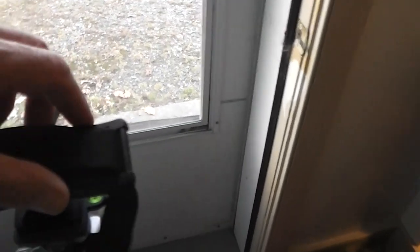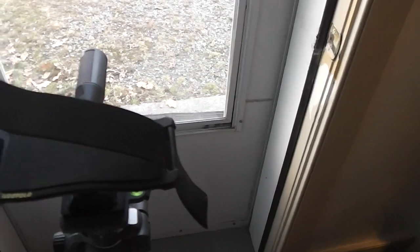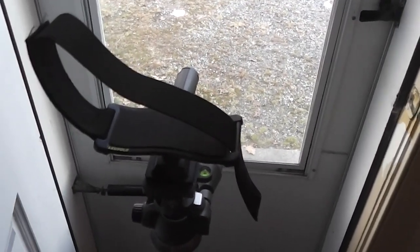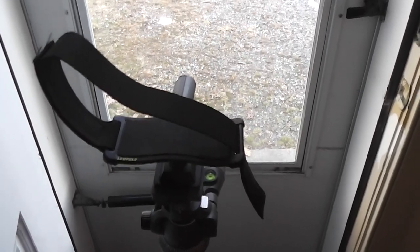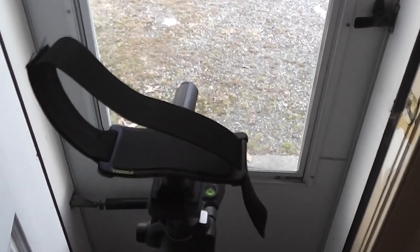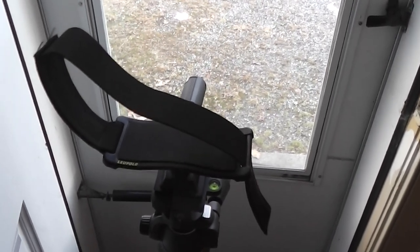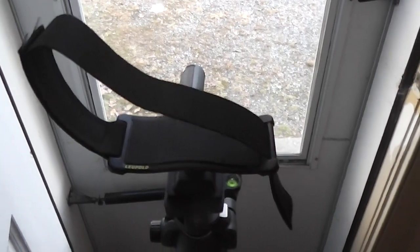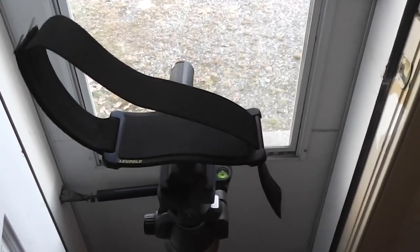I've used this for probably three years now and it holds your binoculars very securely. I have carried my binoculars while they were velcroed on this stand around a field. I wouldn't do it on the side of a mountain just in case, but I've never had mine come out.